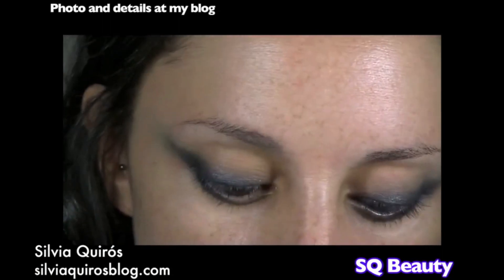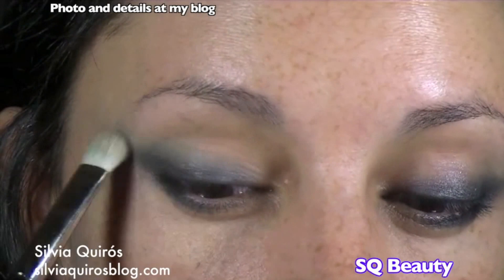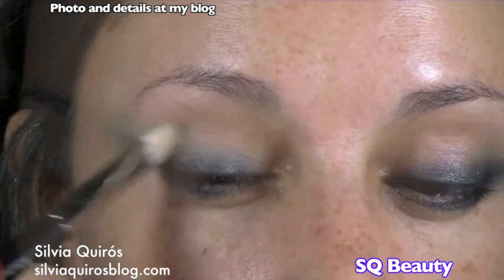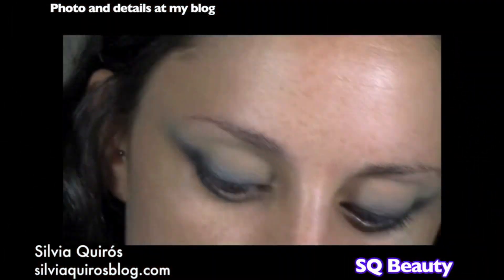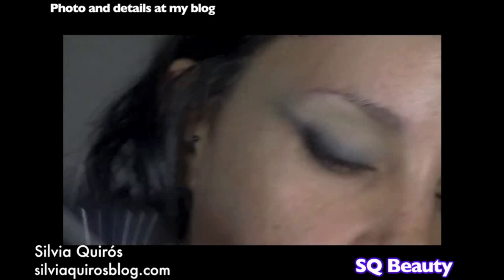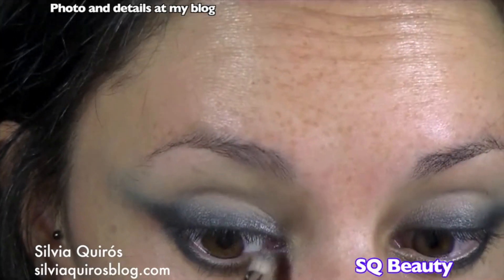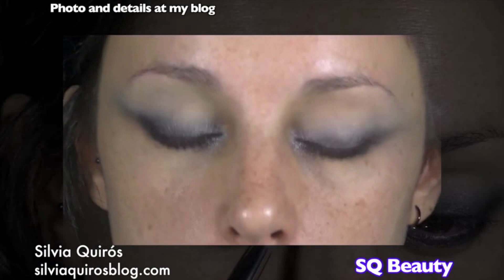Now we're gonna take a bone tone matte eyeshadow and blend it on the crease area. Then we're gonna take a silver tone — this is from another slick palette — and apply it on the tear duct area. You can also give a touch of pigment in the same area.